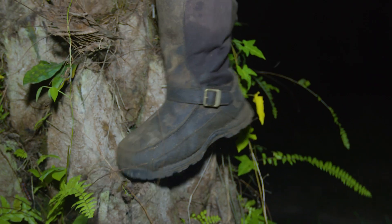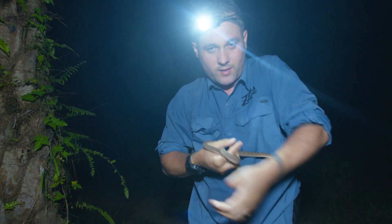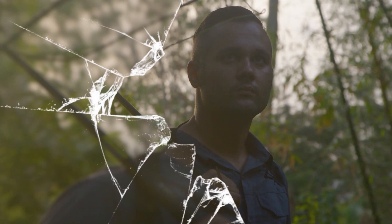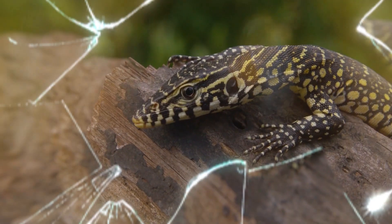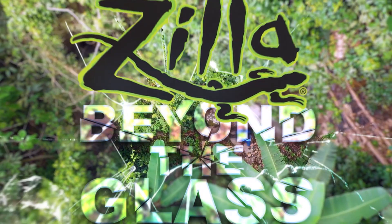Dude, I think right there. Do you see that? Shoot, okay. Where? Up at the top on this palm tree — that can go right through your hands. There he is! This is the egg eater snake. Join me, Mike Clarkson, on Zilla's one-of-a-kind adventure care series, Beyond the Glass, as we study the wild relatives of our captive bred pets in order to better understand how to care for them. Let's go Beyond the Glass.